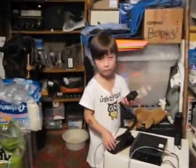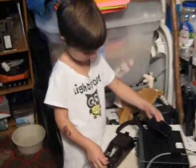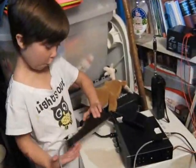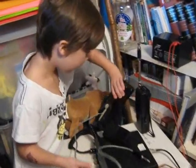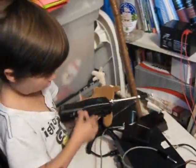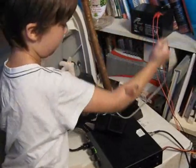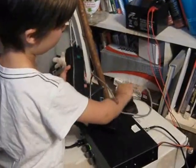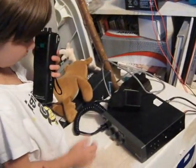Megan has put together her very own ham radio station. This is for most cold, and this is like a walkie-talkie, and this is to talk to people, and there's weather on this. There's weather. Wow.